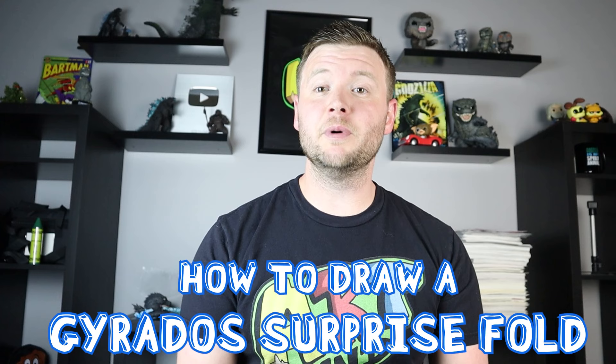Hey everyone, in today's video I'm going to be showing you how to make a dive ball surprise fold, and inside of it I'm going to have Gyarados. Hope you follow along and enjoy this video.